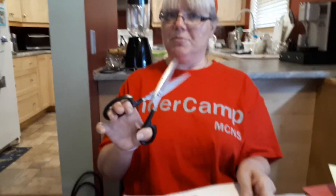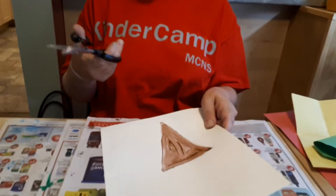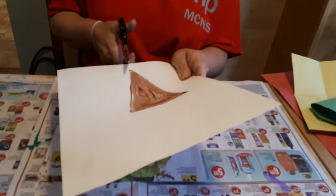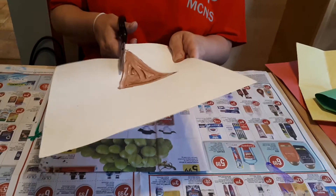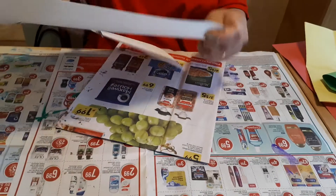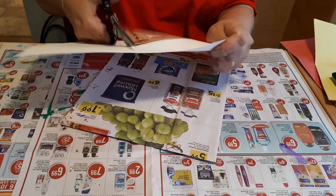Now we're going to practice cutting. If you have a pair of child-safe scissors — I have grown-up scissors — I'm going to hold the paper in one hand and open and close, following along the line to cut my ice cream cone out.